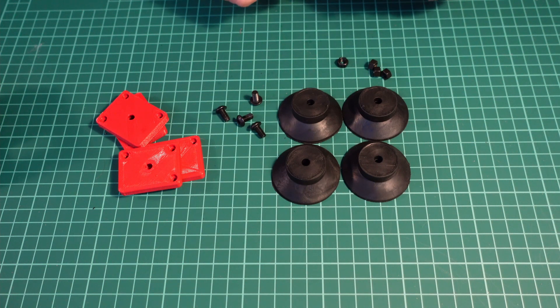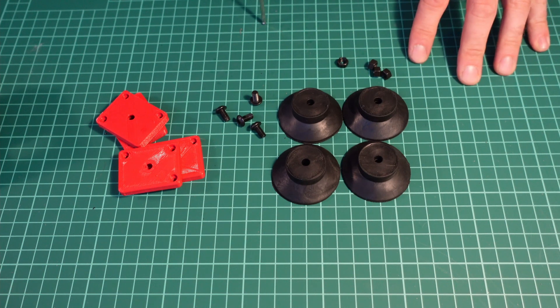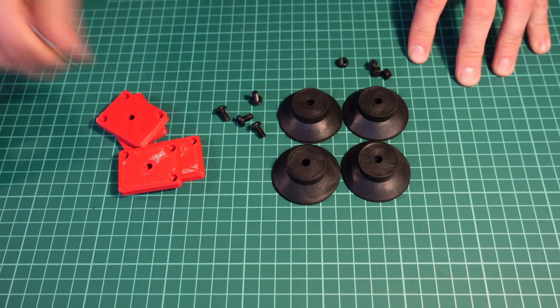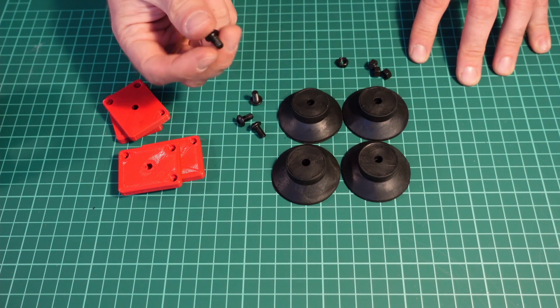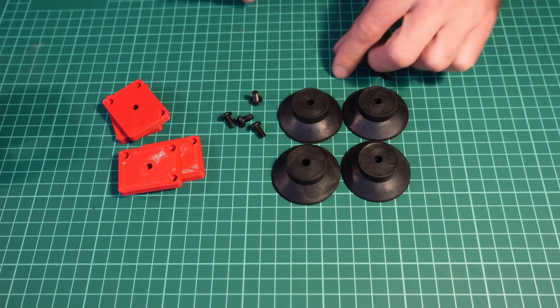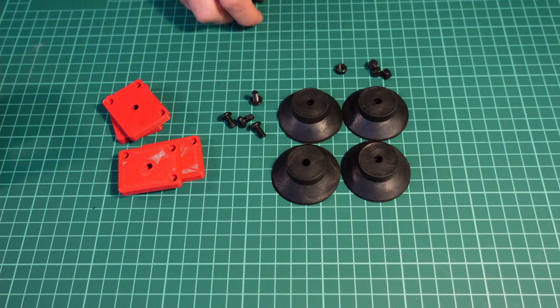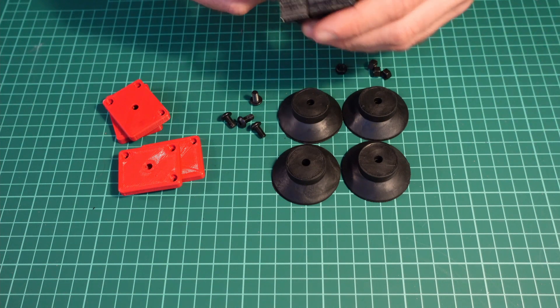Let's start assembling the motors, which are also the base and the legs of a printer. We'll start with the easy part: assembling the legs. For that you will need four rubber legs, printed base plates, four BHCS M5 10mm screws, and M5 washers and nuts.